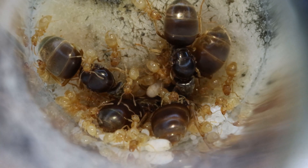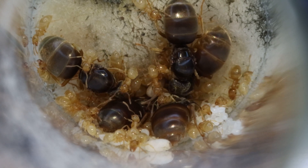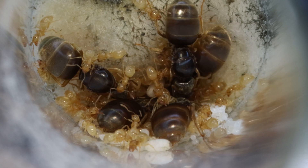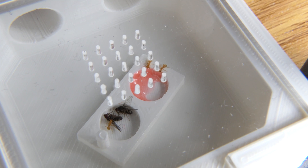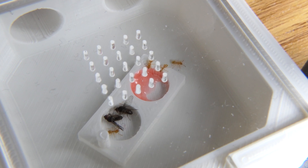Like I say in most of my videos, I am a beginner ant keeper. I make plenty of mistakes, but by showing them to you it might prevent you from making them. I connected the two-queen colony to my own outworld module, and I really hate to say this but apparently Lasius Flavus can escape these modules as well.